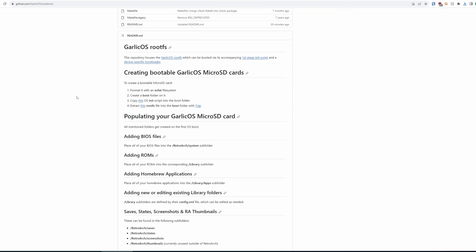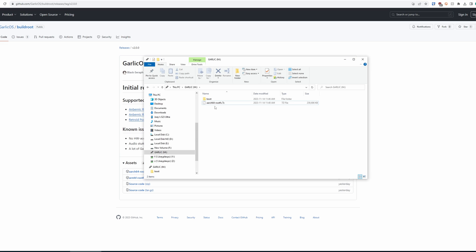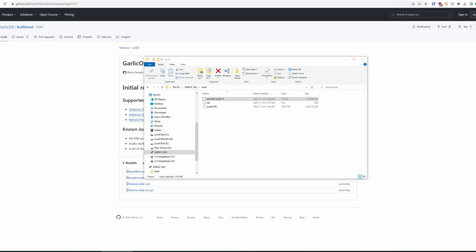Now head back to the GitHub page and this time grab the buildroot — this is the arch64 rootfs file for this model. Download that file, move it into the boot folder on the SD card, and extract it there. It'll take some time so don't worry if it looks like it's stuck. When done, you should have a boot folder with two files inside: the init file and the rootfs file.